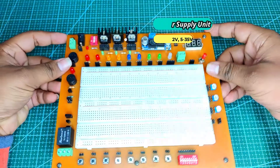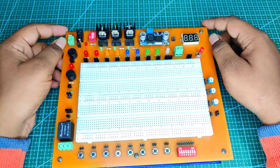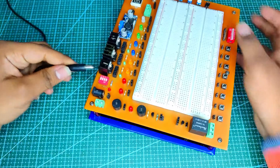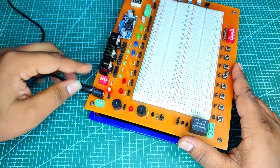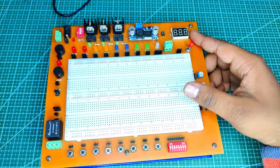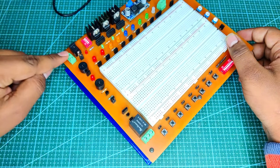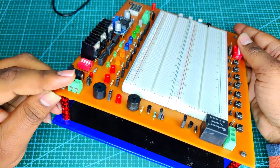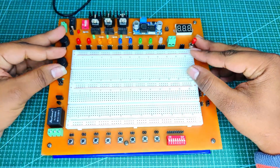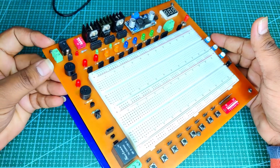The input power supply for this Quickie Experimental Kit is straightforward — there is no need to connect an AC supply. The board needs only a 12V 1A power supply, so you can connect a 12V adapter via a DC jack. Sometimes power failure is very irritating while making projects, so to avoid this, users can also connect a 12V battery to the board as a backup input power source using an additional 2-pin block connector.